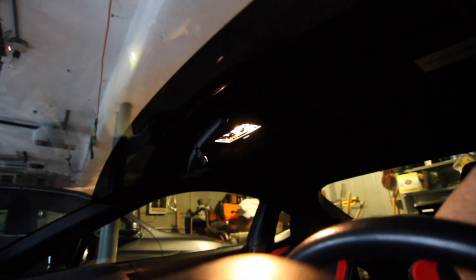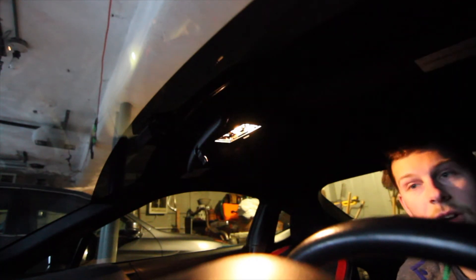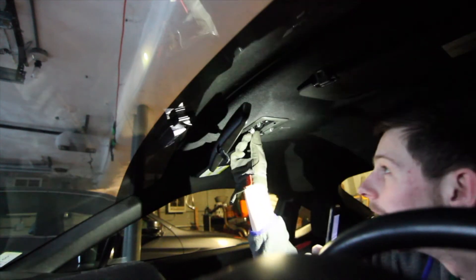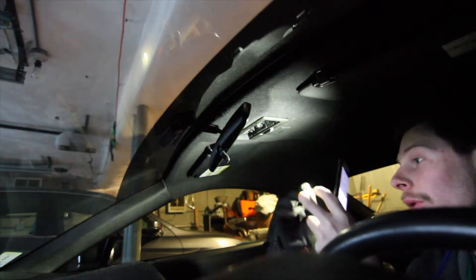Now that you have the plastic casing off, using my iPhone camera I'm going to put in this bulb. As you can see I've got it in there now. I'm just going to reverse the steps — slide it in towards you and then push up on both corners and you're good to go.